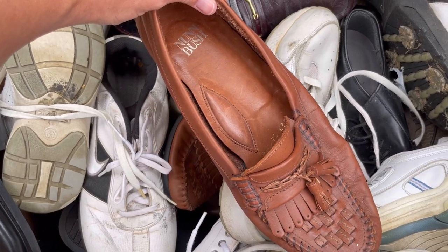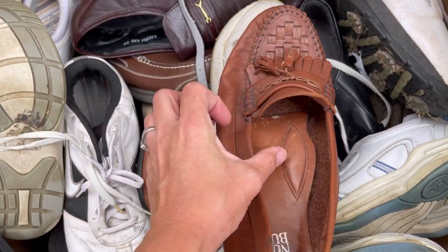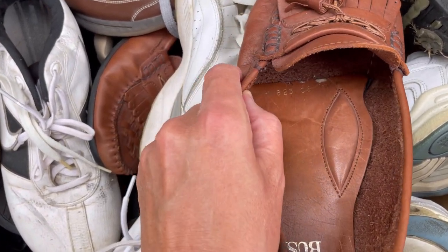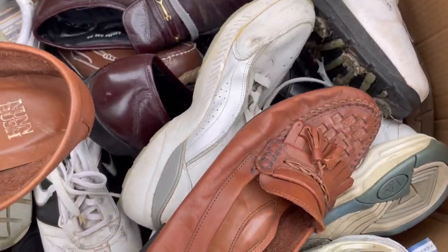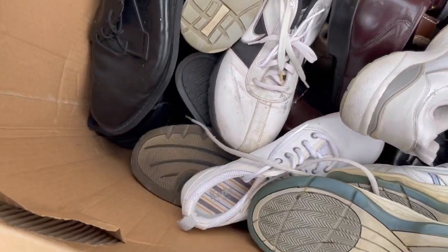Nunn Bush - made in Spain, ten and a half. I'm gonna look those up, those might be something fancy. Made in Spain, just need cleaned up.